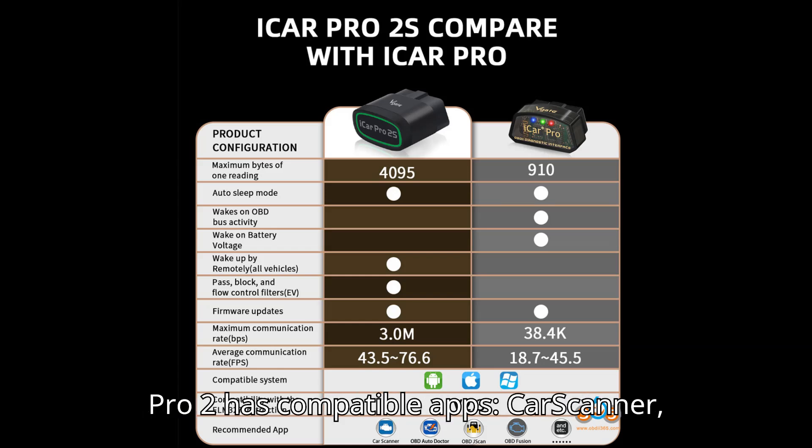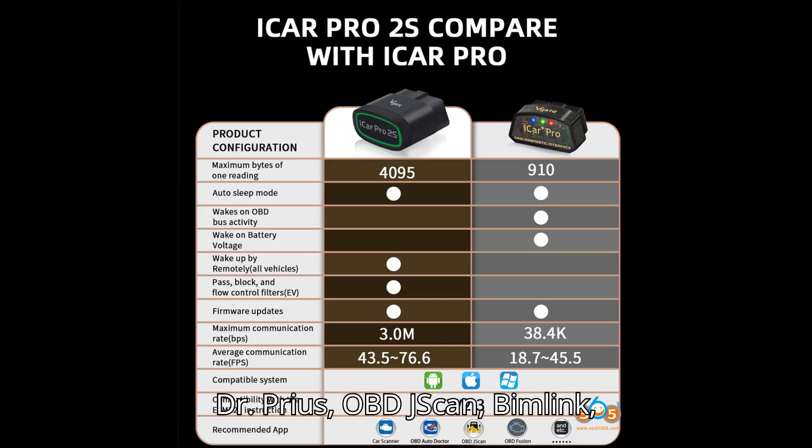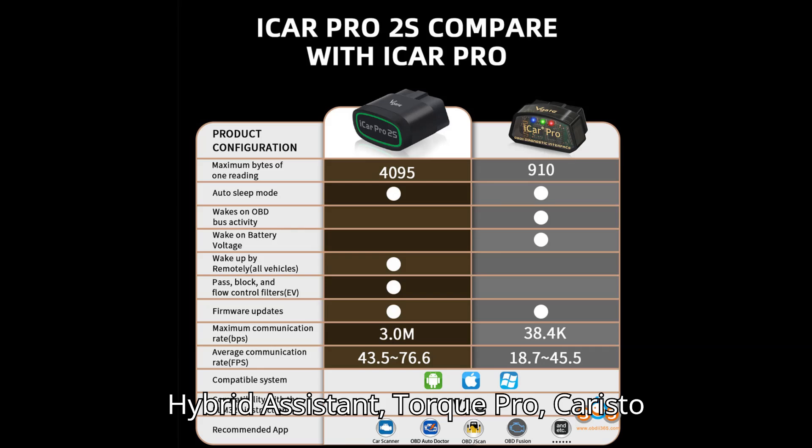iCar Pro 2S compatible apps include: Car Scanner, Dr. Prius, OBD J-Scan, Bimalink, Hybrid Assistant, Torque Pro, Caristo OBD, and more. Thanks for watching.